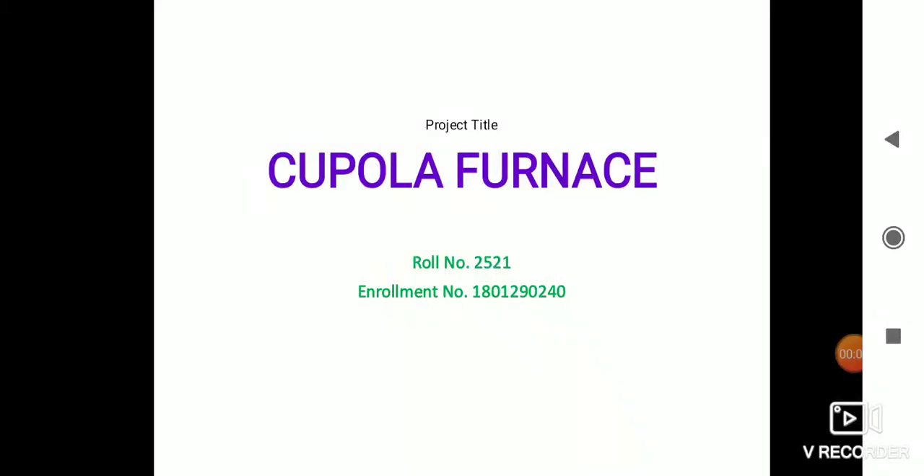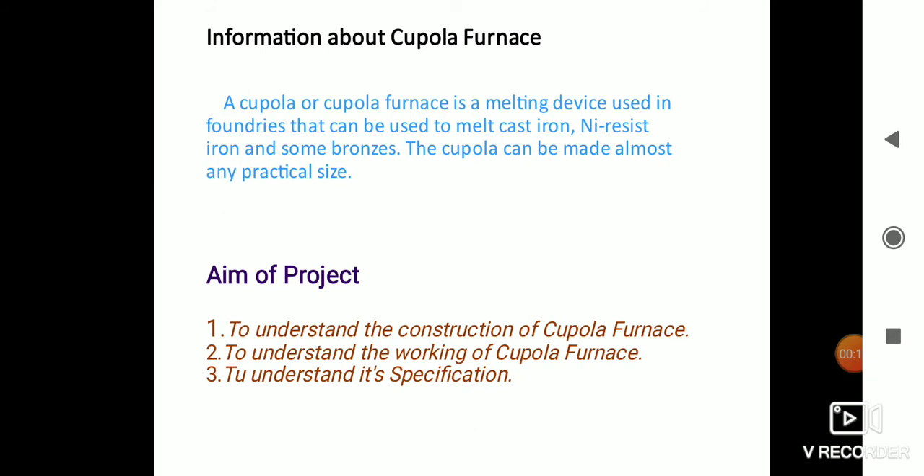Welcome to the micro project section. The project title is Cupola Furnace. A cupola or cupola furnace is a melting device used in foundries that can be used to melt cast iron, wrought iron, and some bronze. The cupola can be made in almost any practical size.